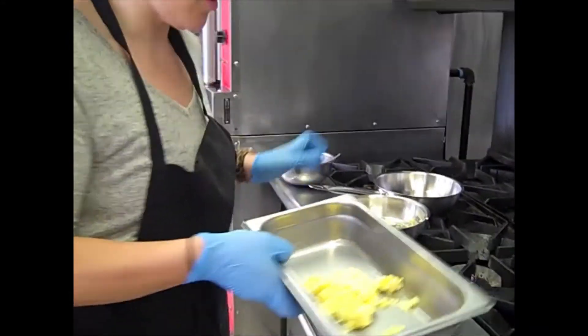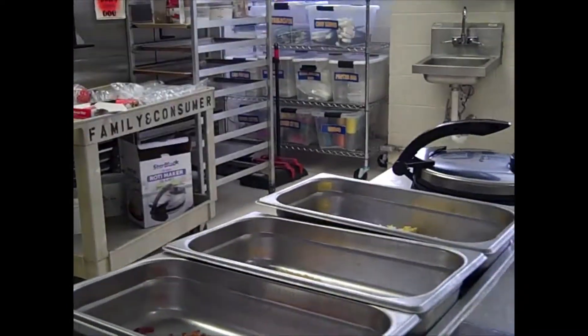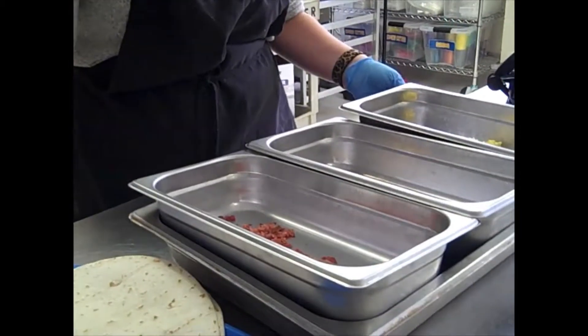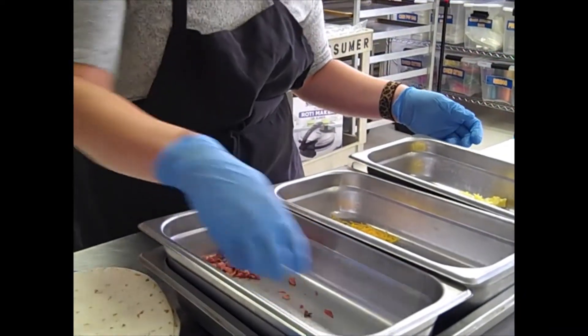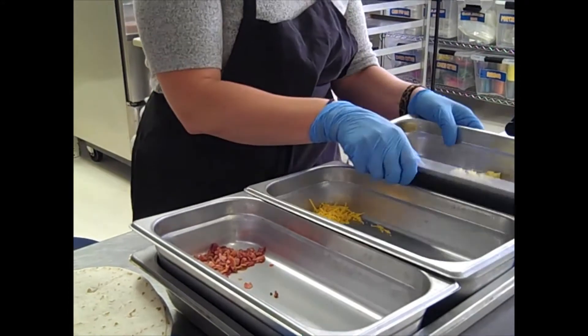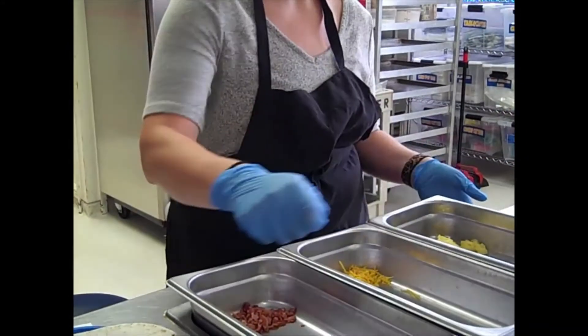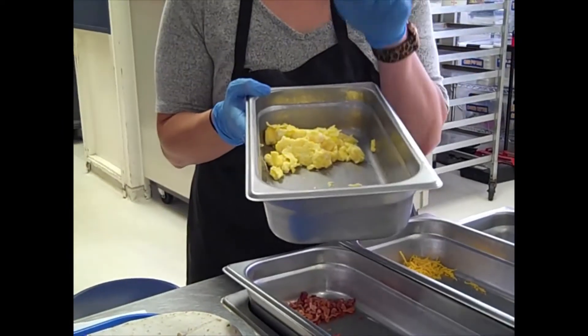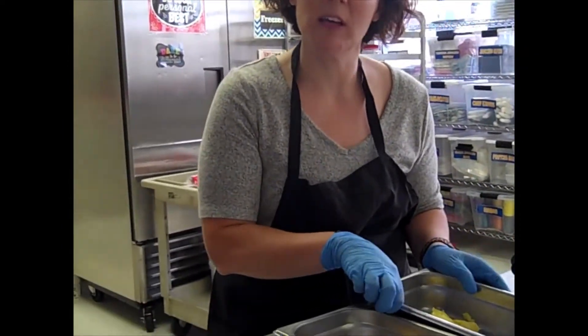So if you follow me over to our location here, I'm going to set up my station. This will all be prepped in the classroom — we don't want our guests to see any food prep. They can see us assembling, but we don't want eggs scrambled in the cafe. The day of prep you'll plastic wrap each pan and label it: bacon, cheese, scrambled eggs. The morning of the event you'll either scramble your eggs fresh or warm the pre-scrambled eggs up, and your teacher will give you more information on that.